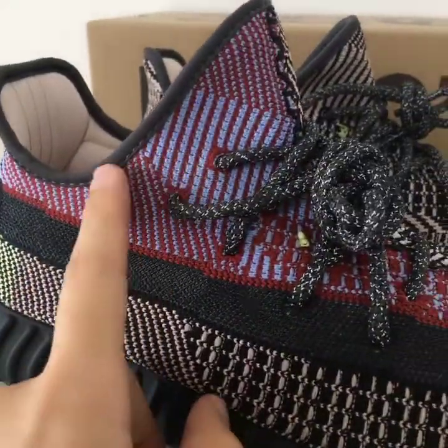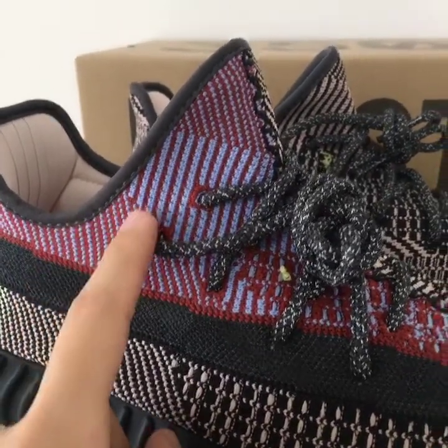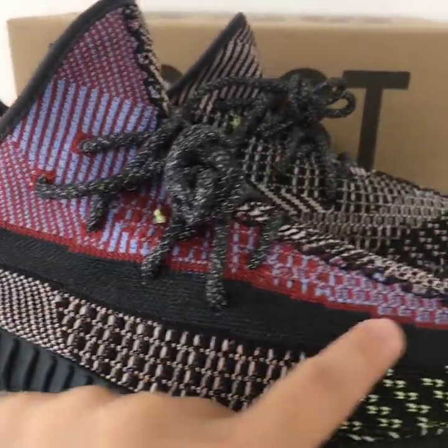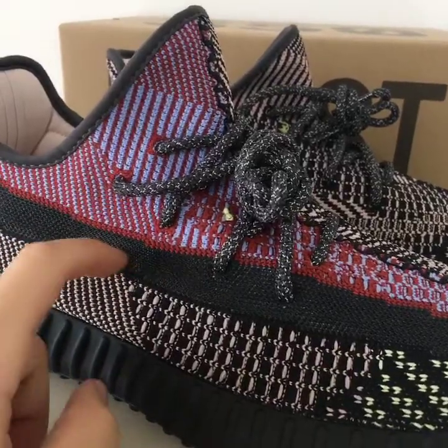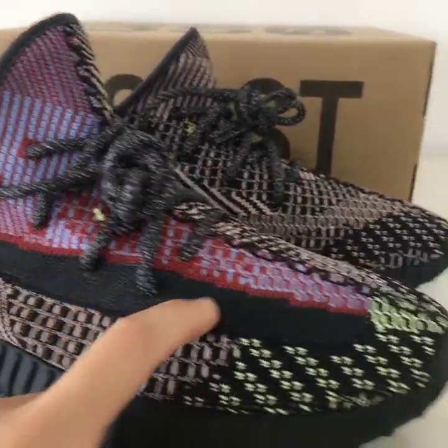On the shoe tongue you can see red and blue colors — very fresh colors. The black strap is plastic with a net design.